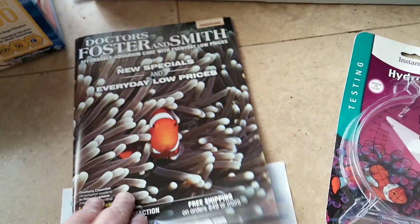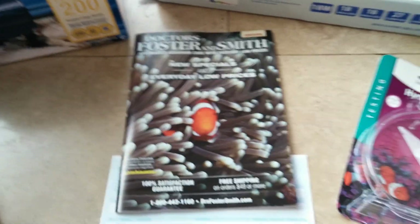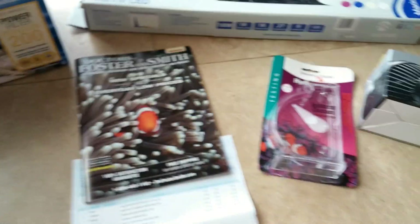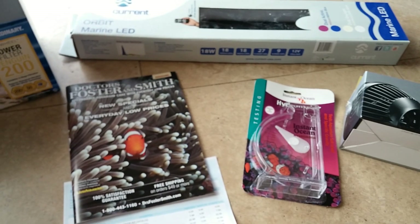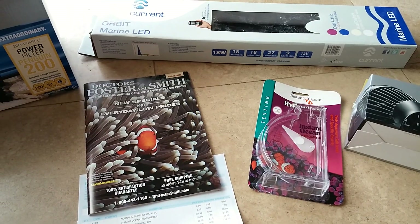They sent along this nice little catalog with a bunch of other goodies — I'm sure they want me to buy more, and I'll be tempted to do that. So I'm going to start mixing some salt water and then we'll do another update video. Bye!